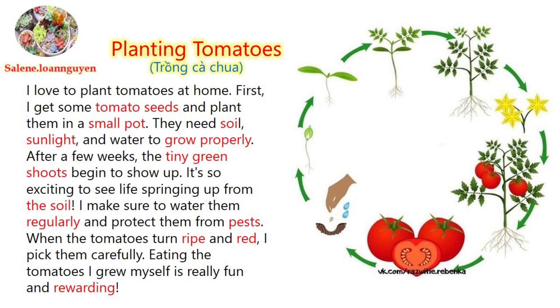After a few weeks, the tiny green shoots begin to show up. It's so exciting to see life springing up from the soil. I make sure to water them regularly and protect them from pests.